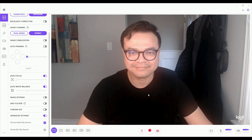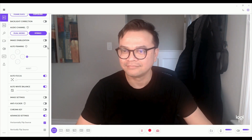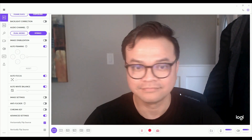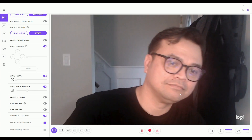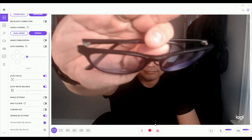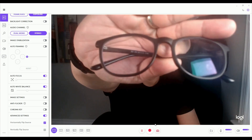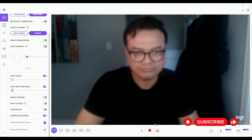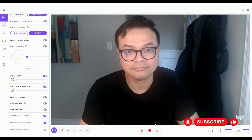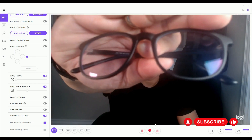I'm going to show you one of my favorite functions on the software, which is called auto framing, where the webcam follows your face and keeps it in the frame. Now let me show you the autofocus function of the webcam and how fast it actually autofocuses. You can also see that the webcam flickers from time to time, which is common for webcams.